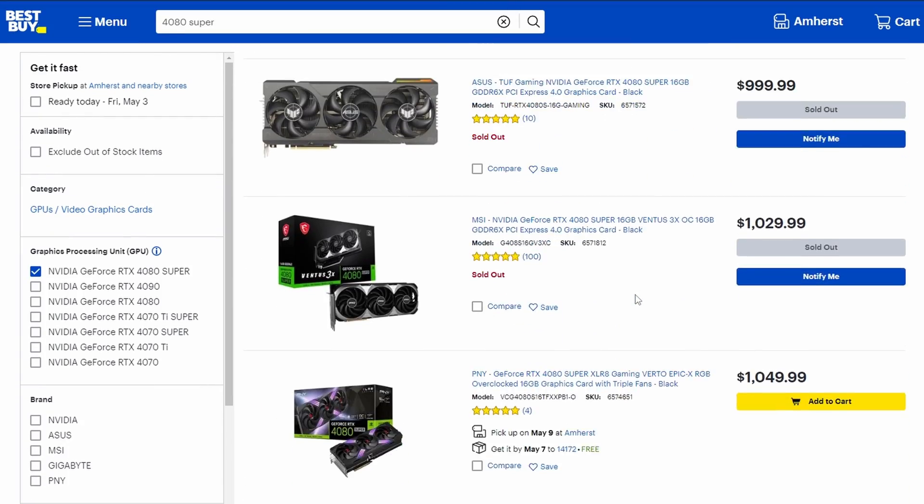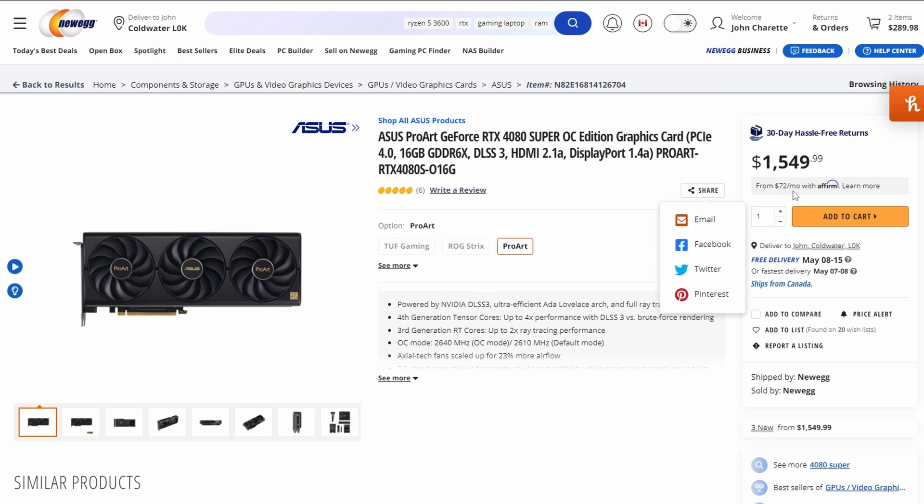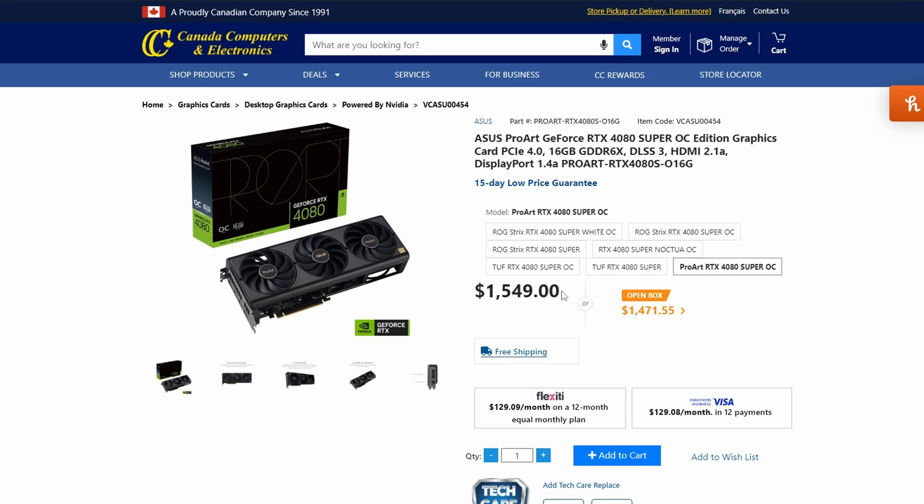How much does this card cost as of May 2024? Best Buy doesn't seem to carry it, but you can find it on Newegg for about $1,149 USD or $1,549 Canadian — that's the same price I bought it for at Canada Computers. How does it compare to other 4080 Supers? In the Asus lineup, it's directly priced against their TUF series, and they've done that on purpose — they're two very different cards.